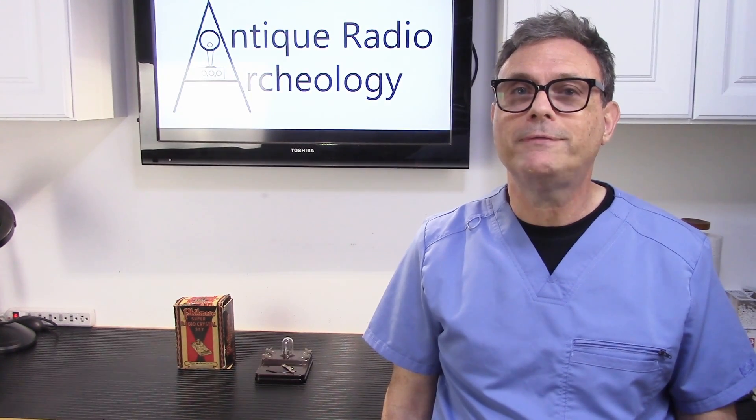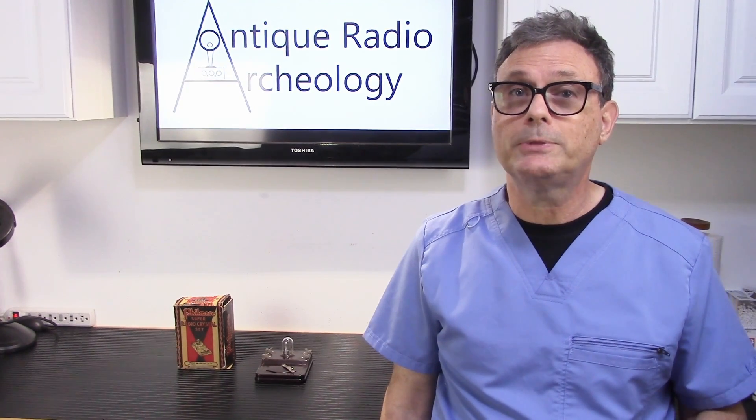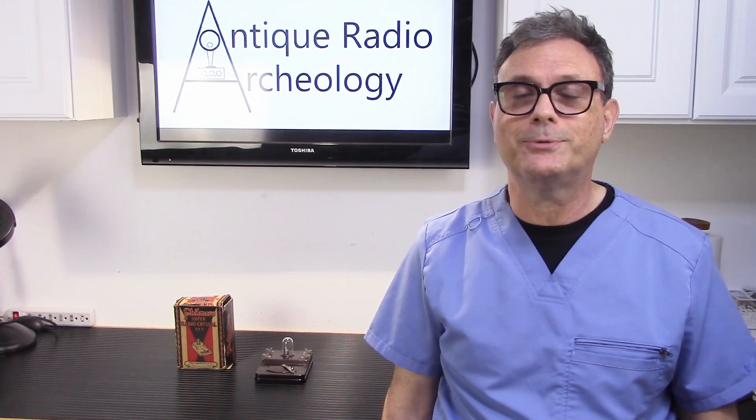While the radio I have here doesn't really require any restoration, I do want to do something to preserve the box, which is in pretty bad shape. But before I do that, let's go ahead and fire it up and see how this thing works.